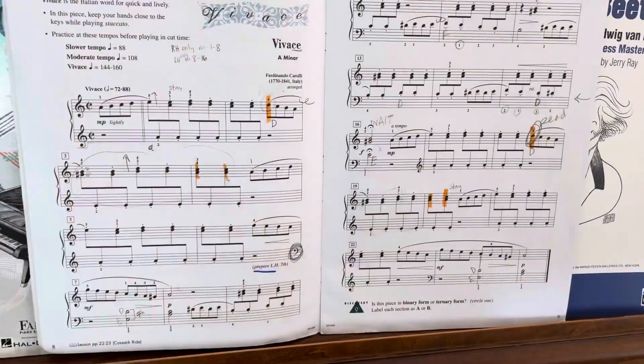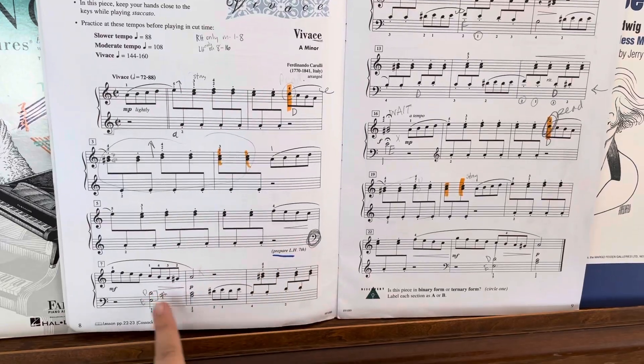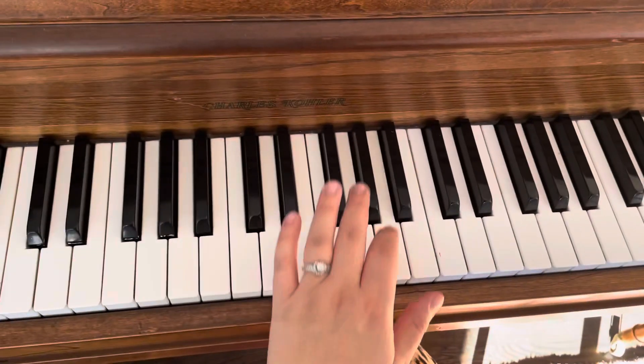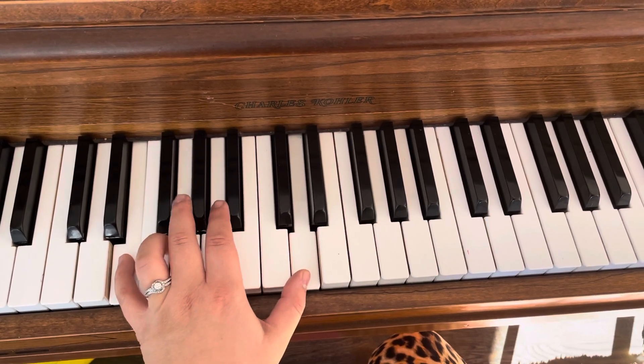All right, so let's finish up this song. Like I was saying, you might want to practice this jump from A to the seventh. We're up here playing A, A, A, and then you jump down to those notes.